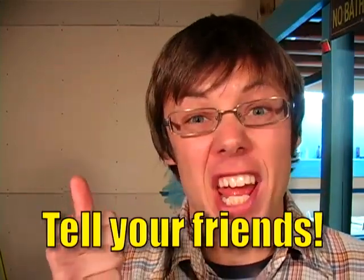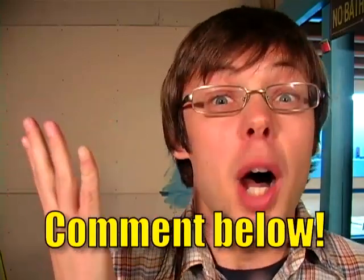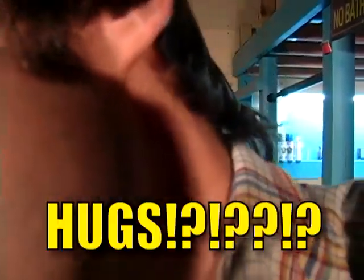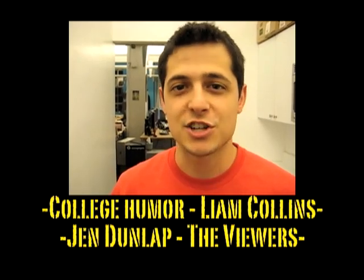By a show of hands, how many people out there want to help out Indie Mogul? Well here's how you can: tell a friend, subscribe, join the forums, dig us, leave a comment below this video, write us a review on iTunes, or just give us a hug. Make sure to record at least 30 seconds of room tone for every location that you shoot in.